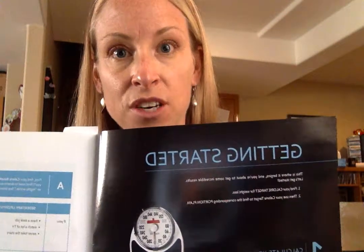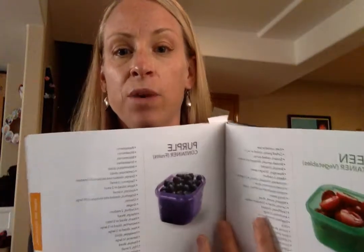You also have this Portion Fix eating plan, and this is going to be important for you to look through. It's great for understanding how these containers work. There's a page about three pages in called 'Getting Started,' and this is where you're going to want to start. It's going to walk you step by step through figuring out how many containers and what color containers you're going to eat throughout the day. It's also very handy in listing out what foods go in each of the containers — what goes in the green, what goes in the purple, and so on and so forth.